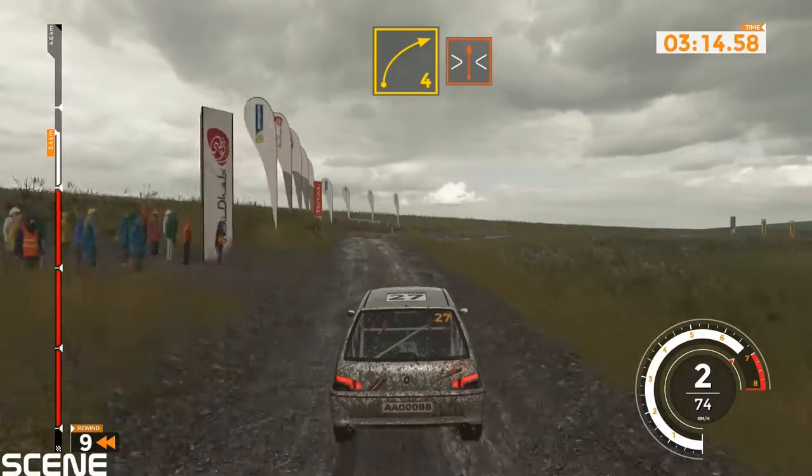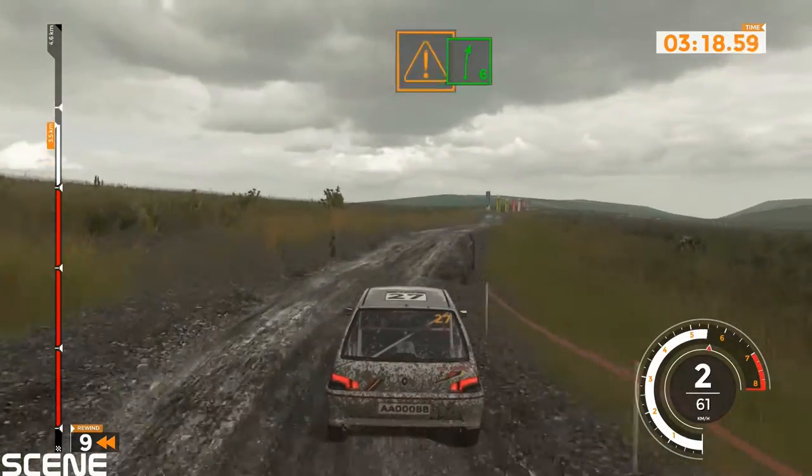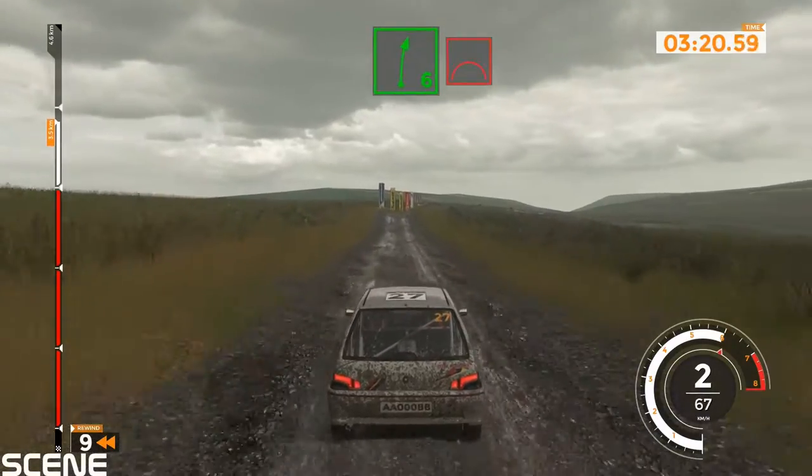Right 4 narrows into bump, 60. Caution, right 6 over jump, 100.